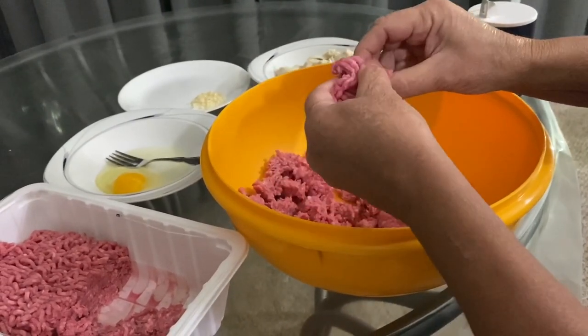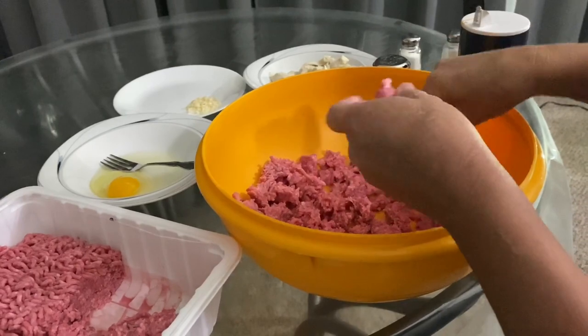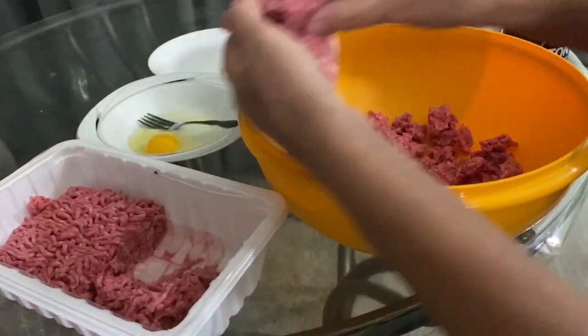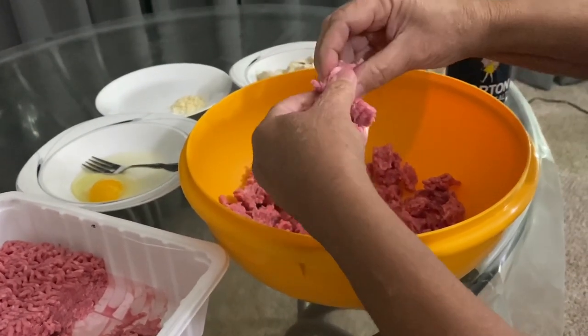I'll do the one pound first like this, in here. I'll try to speed it up — I don't like to drag on things. I'm not too slow at anything I do.